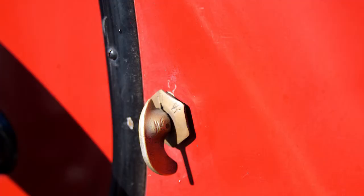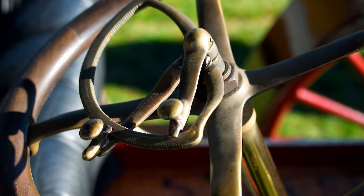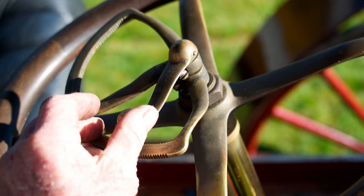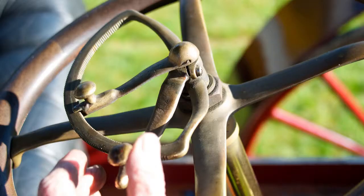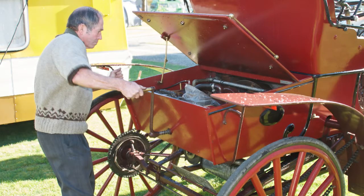To fire it up, first thing to do is turn the petrol on, and then make sure the lever's in the right place. A couple of turns, and hopefully first crank it'll go.